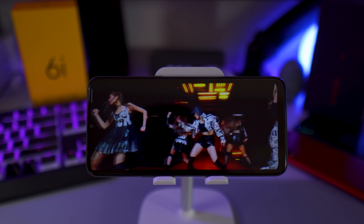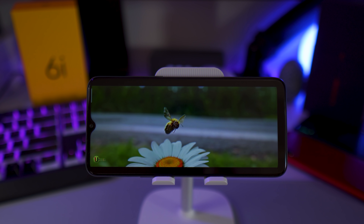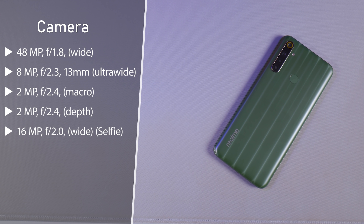Now let's jump to the display. With a 6.5-inch IPS LCD display and only 720p resolution, it's safe to say that the Realme 6i won't blow you away in this department. The colors are still good, but when you watch YouTube videos you're limited to a maximum of 720p, so quality definitely suffers especially if you're used to watching full HD videos. But if you're not too picky with video resolution, the Realme 6i's display is sufficient — you'll still enjoy watching your favorite TV shows, music videos, or movies on its 6.5-inch display.